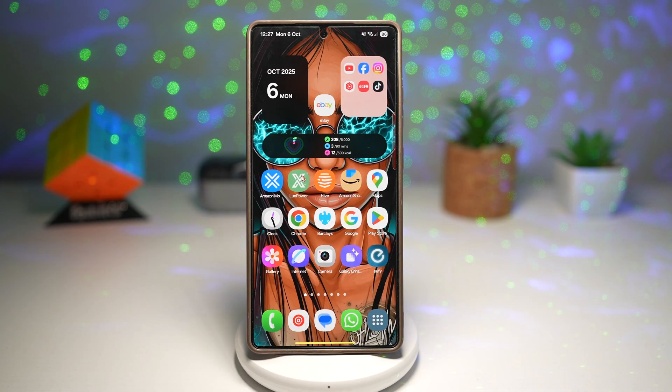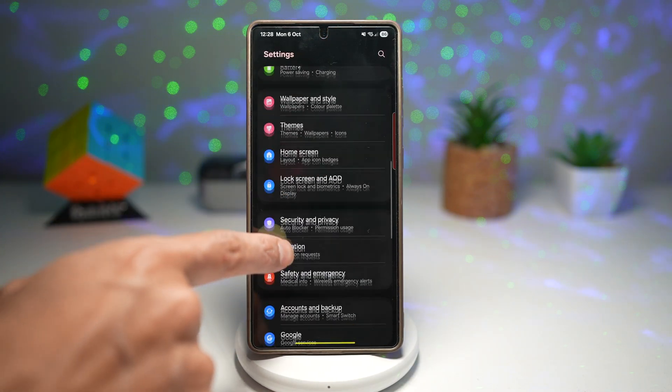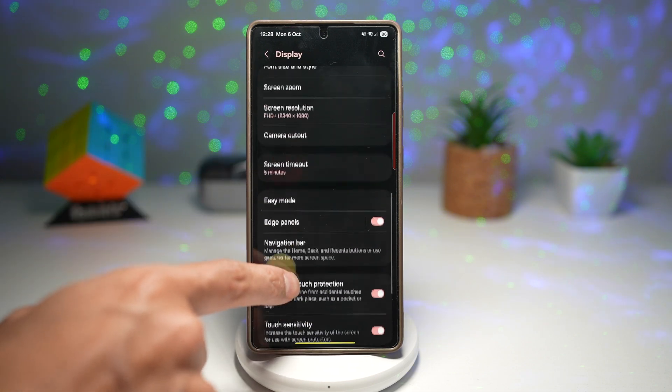Let me show you how to turn this feature on. First, go ahead and open Settings, scroll down, go to Display, scroll down and find Navigation Bar.